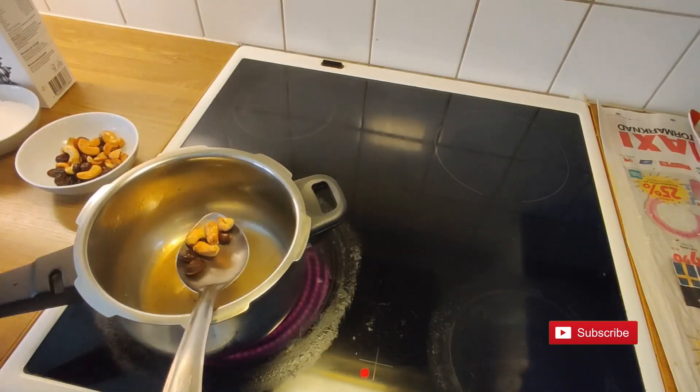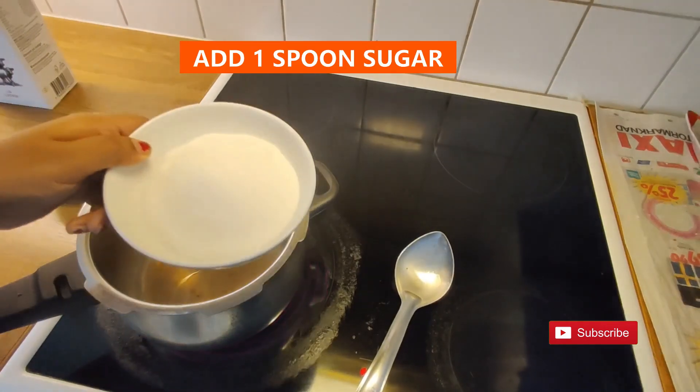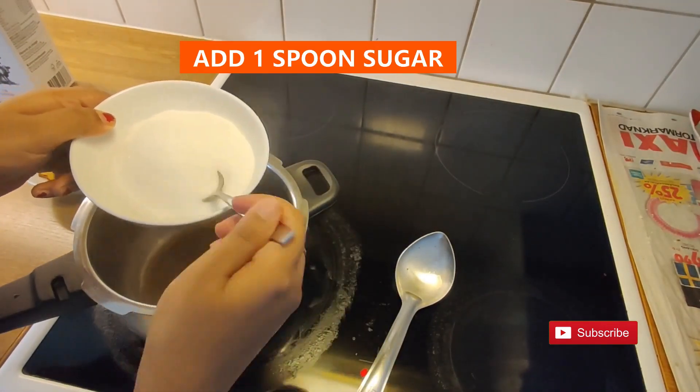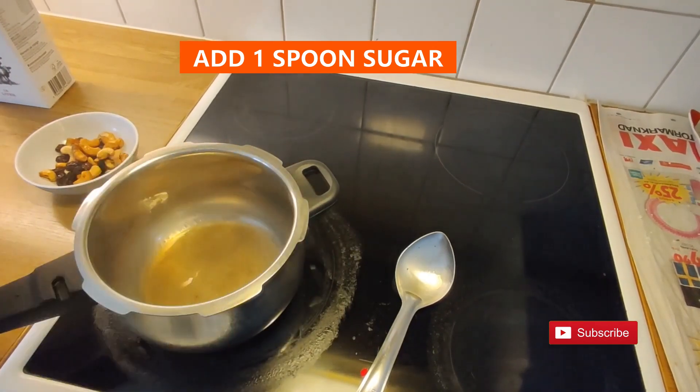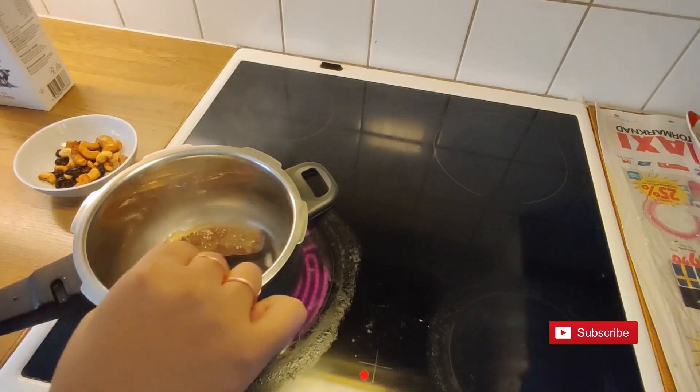Now we have some ghee remaining in the pressure cooker — you can add a little more if needed. Add 1 spoon of sugar to the ghee and wait for the sugar to caramelize. This gives a perfect creamy color to our kheer.